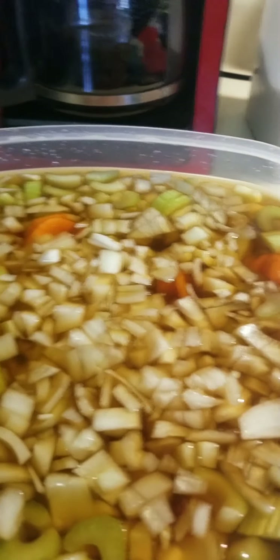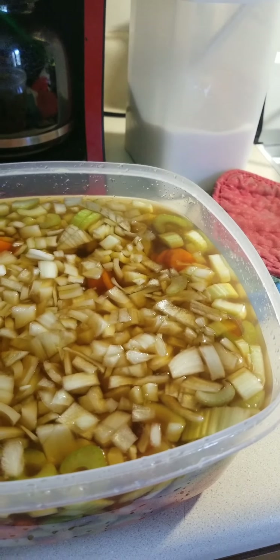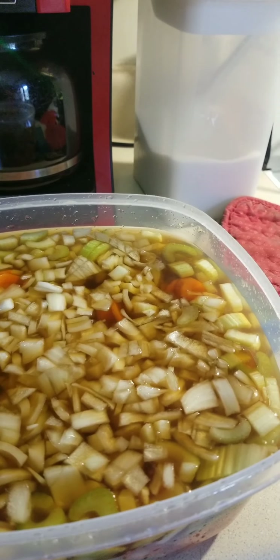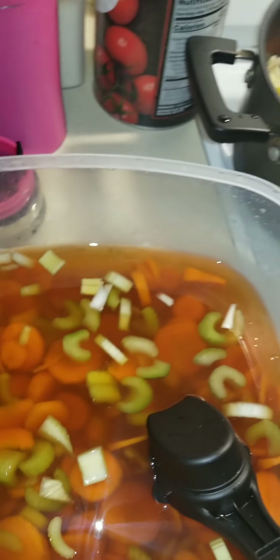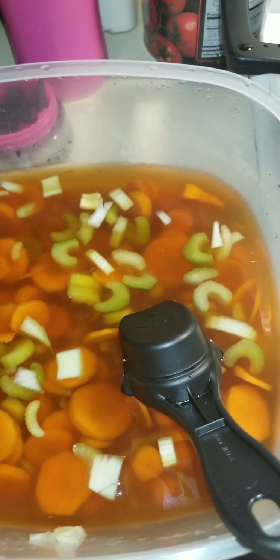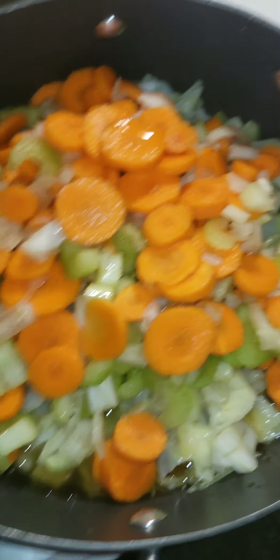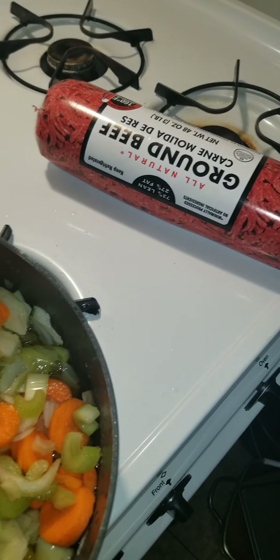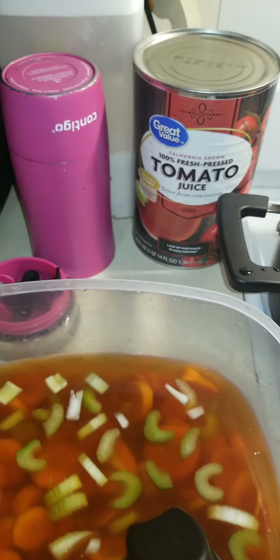Alright, getting ready to put this together. I got the marinated veggies, the cabbage, and I have to fry up the hamburger and add the tomato juice and tomatoes.